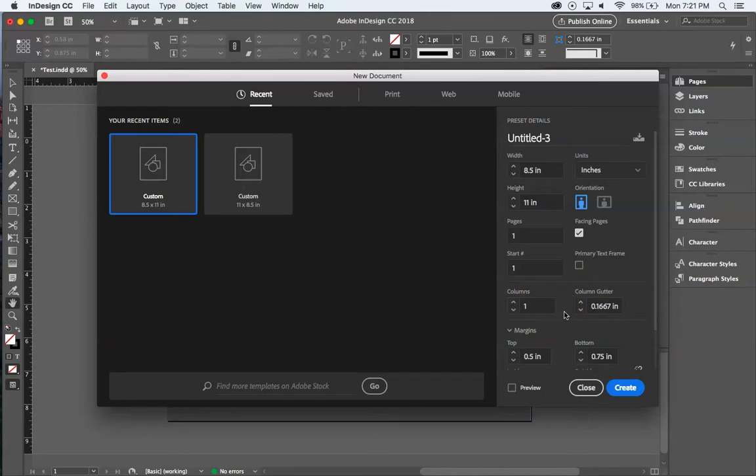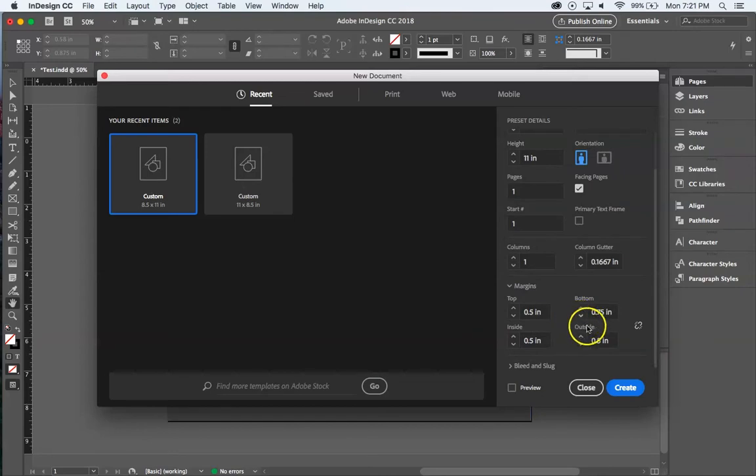As far as columns go, we'll talk about those a little later — there is a global command here you can play with. For margins, I tweaked these: originally all margins were exactly the same with the link icon clicked so changing one changed all. I'm going to unlink that and change just the bottom margin to about three-quarters of an inch instead of half an inch.